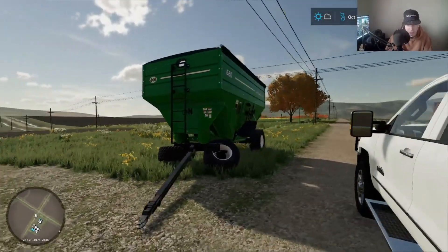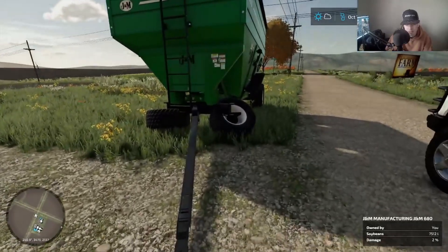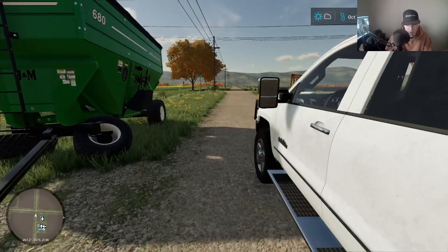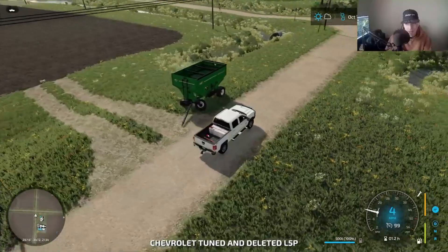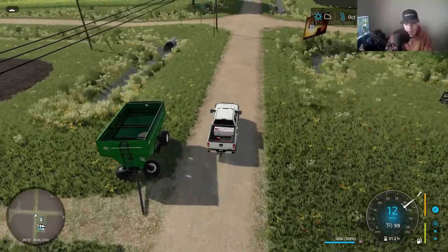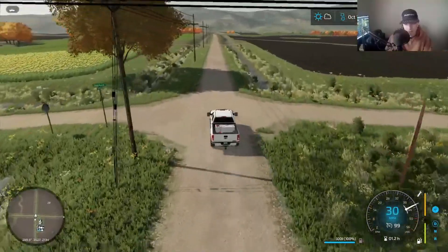We've pulled a fully loaded wagon before — this is just a little over a quarter of the way full. I have no idea what happened. So we're running the Volvo today, and I thought since this field's farther away, might as well run the Volvo anyways because we've got to run it to town when we're running our beans.